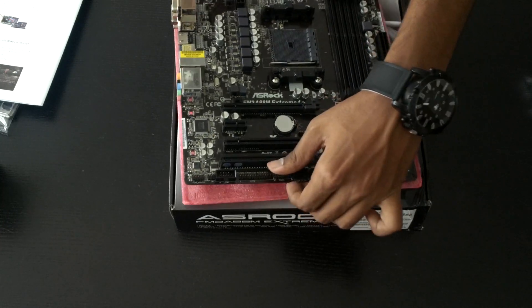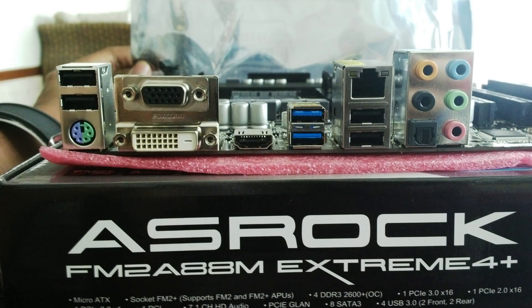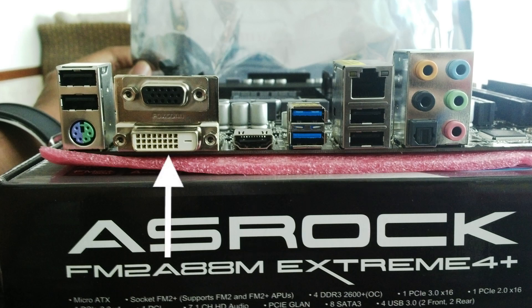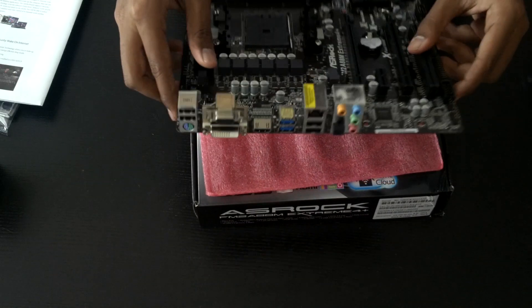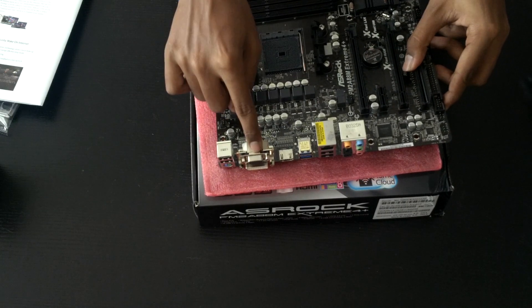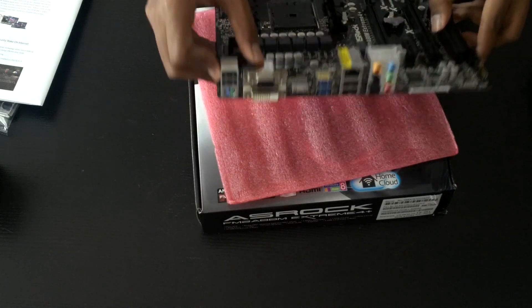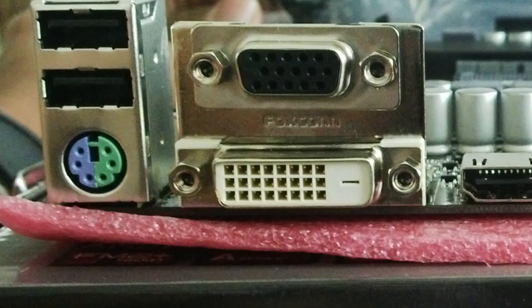Looking at the IO panel on the motherboard, we've got HD audio, an Ethernet port, two USB 3.0 ports, HDMI, and this is what I was talking about earlier. Small things make a difference — instead of a blue VGA connector, which looks awkward, this one looks clean with a silver and black colored VGA connection. Plus your DVI and other ports are there too.